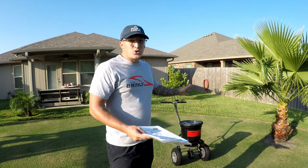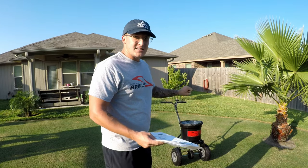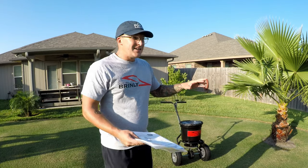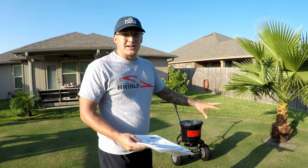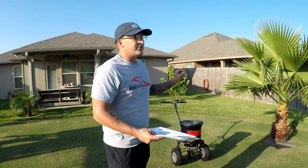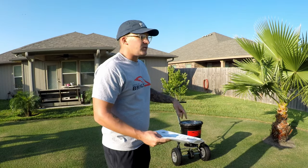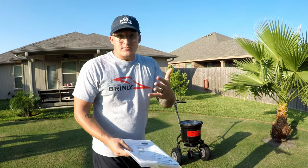The cool thing about Brinley Hardy's products is that they have all of their pieces and components available online. If you ever break something, you can find them on their website. So if anything ever breaks or falls off, or if I want to add something, I can find it on their website.